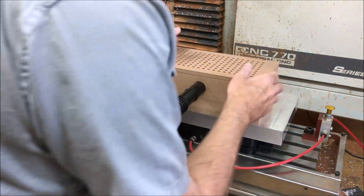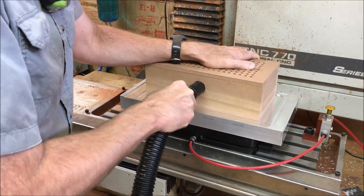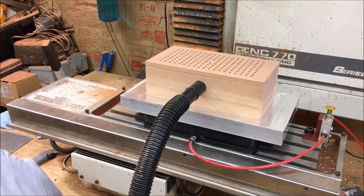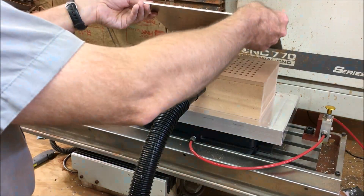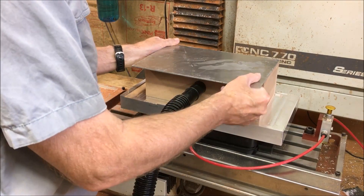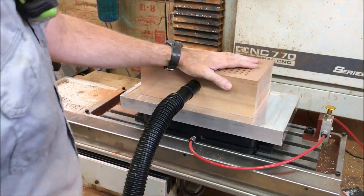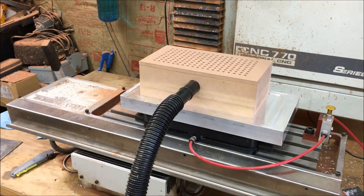I thought I'd just make a quick snip of what this thing can do before I move on to the next video. I'm going to do this with just a piece of aluminum — I may even be able to engrave and do a little light machining in aluminum. As you can see, it's got some pretty good suction over there, even not being totally sealed. And this is just a wood box.